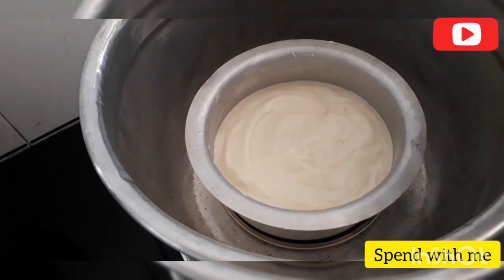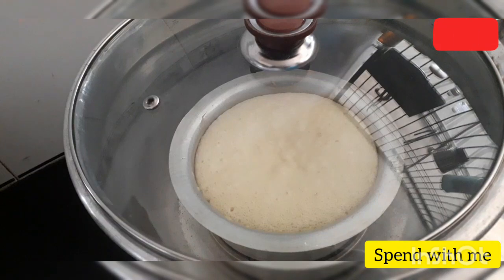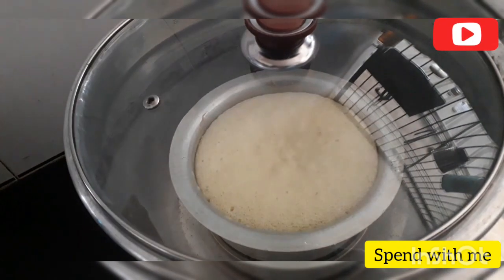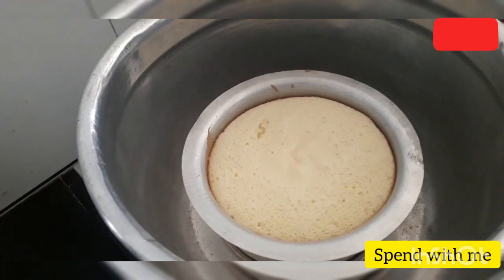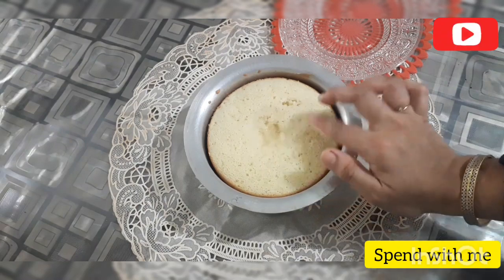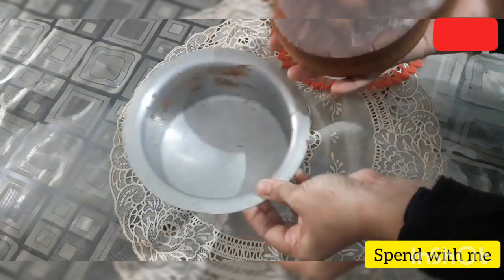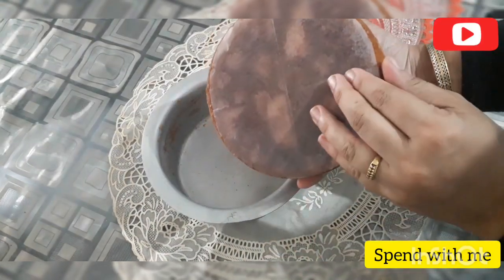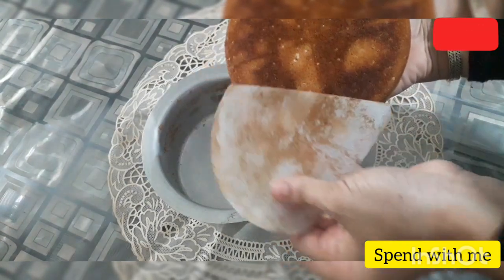I am going to put the cake batter on the plate in the pan. We have lined it with butter paper and will make it dry and crisp.